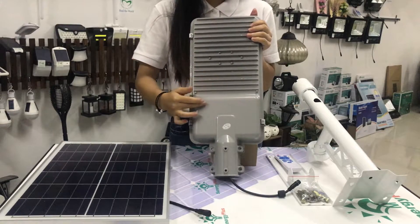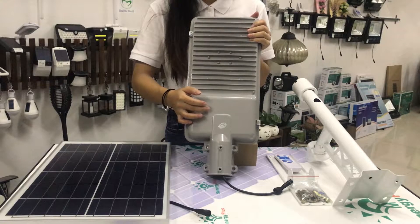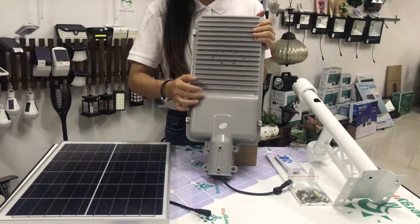And here is the built-in battery. It uses LiFePO4 for the battery, with 2,000 cycles and a long lifespan.